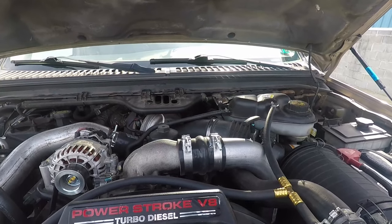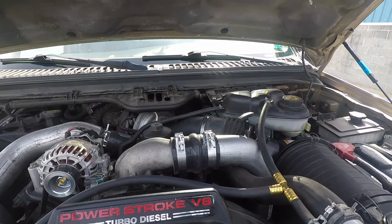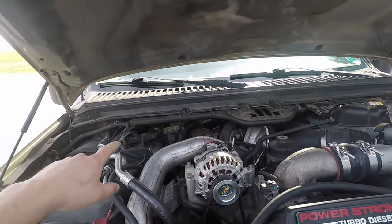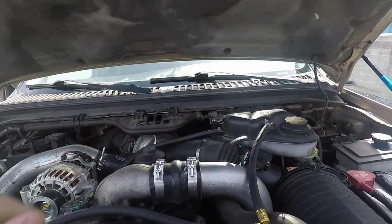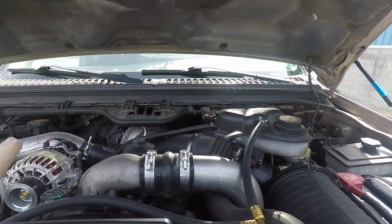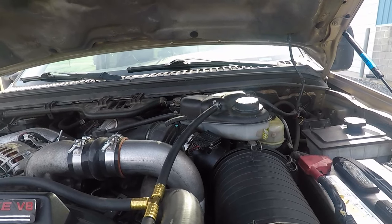My suspicion was really in the exhaust back pressure sensor. Somebody before me came over and replaced a MAP sensor — they don't typically fail, so I don't believe that was the issue. To make our VGT system on these turbos run correctly, it requires a lot of input from different sensors.